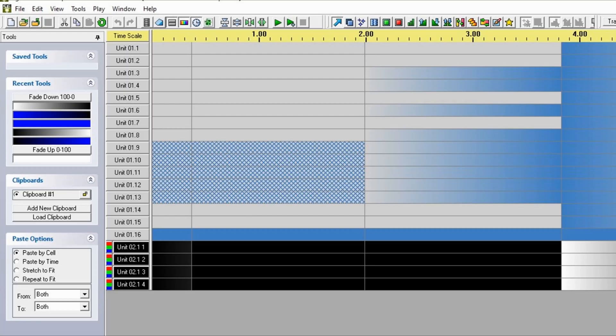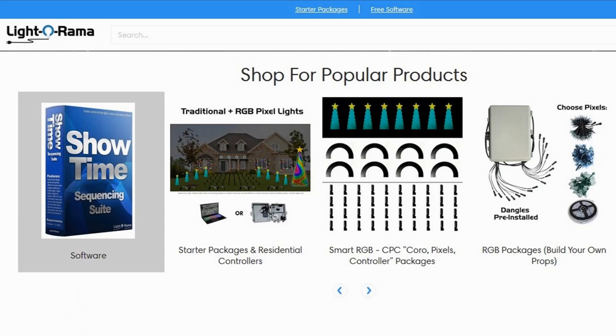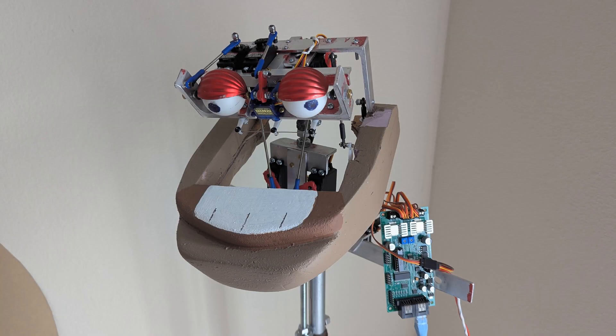Liderama's software is also fairly easy to learn and fairly easy to use. Some may find the interface a bit clunky and old school, but I kind of like that. Liderama also offers controllers for your pixels, any RGB device, any device that can be controlled by DMX, like a moving head or a PAR. And they also make a proprietary servo control board that interfaces with TrackSkull from Monkey Basic, and I've used it to control an animatronic prop that I built on my own.